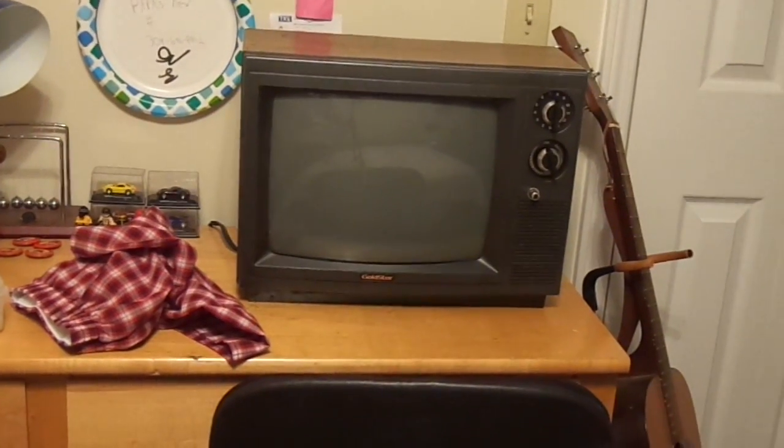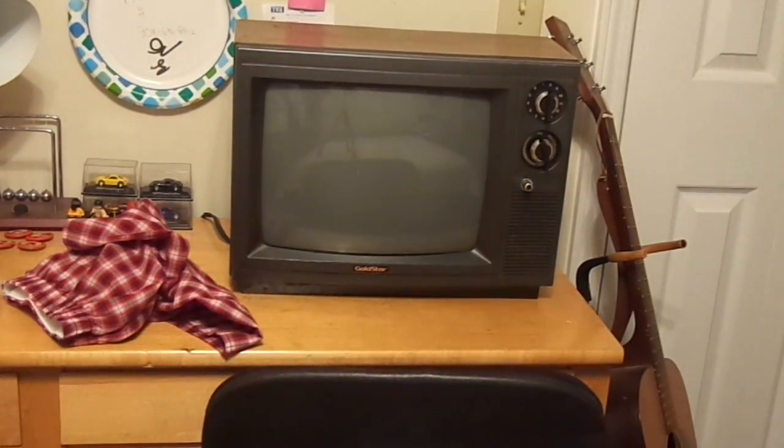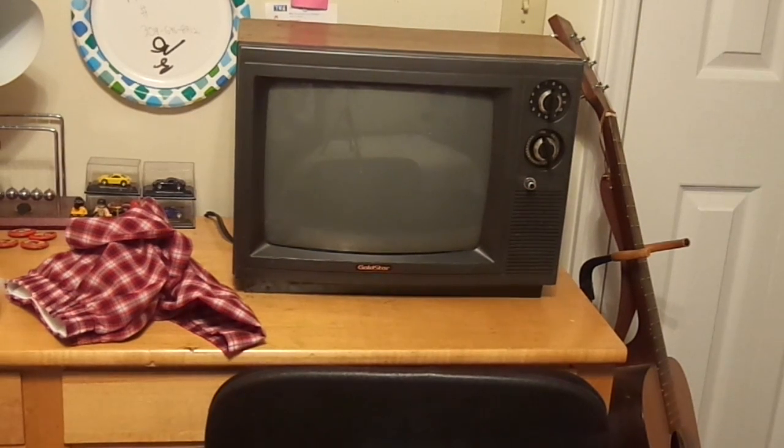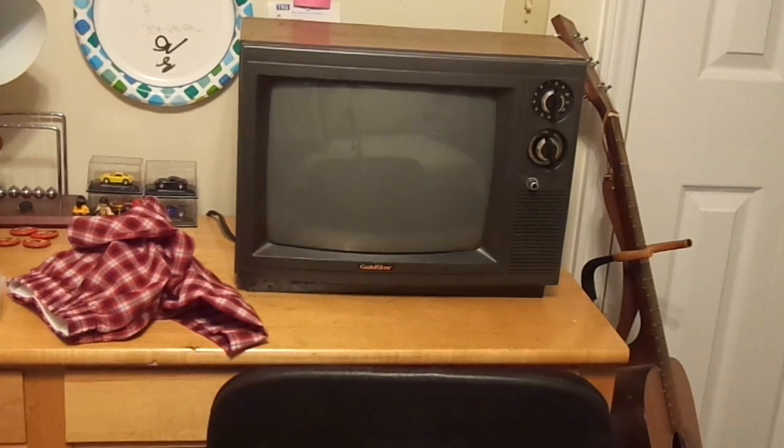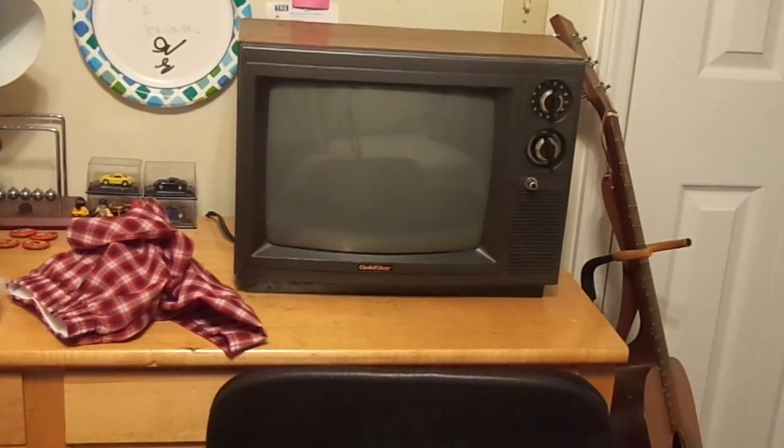Hey guys, Sean from The Gaming Effect here. For my first video of retro electronics, I'm going to be showing my vintage Gold Star 13-inch television set.